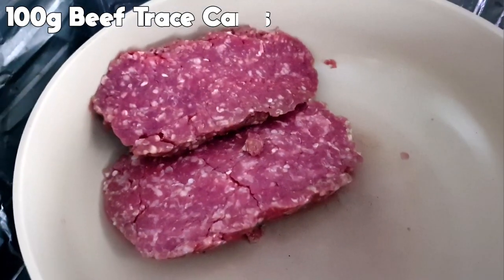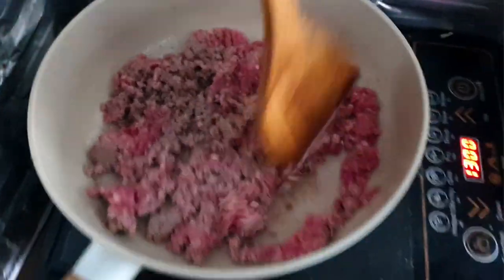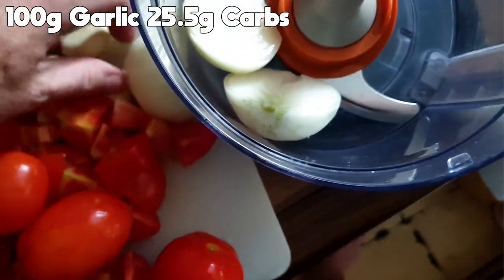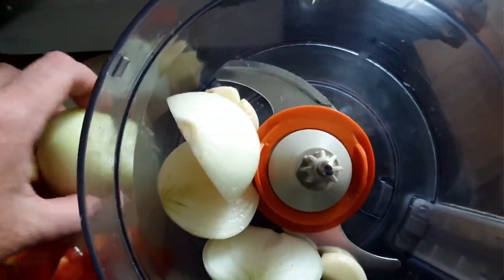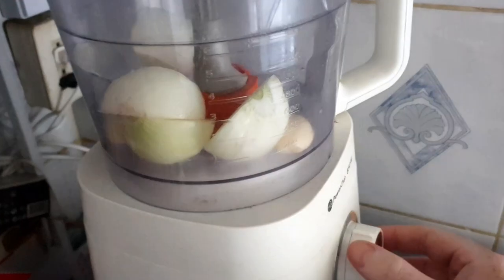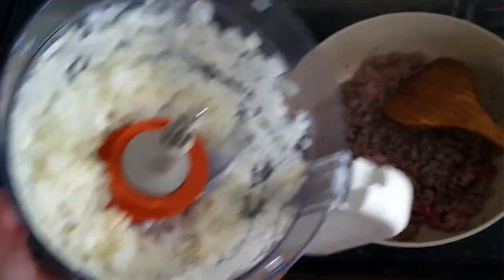So I'm just going to first take out the packet and we're going to brown the meat up in here. Just lobbing the onions in there, garlic in here. Quick and easy. We're just going to give that a little blitz up, then just going to lob that in with the beef now.